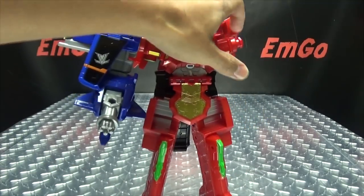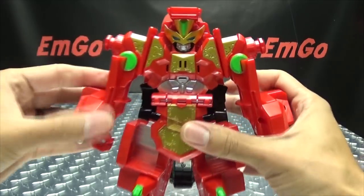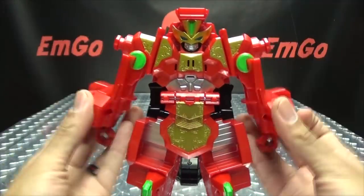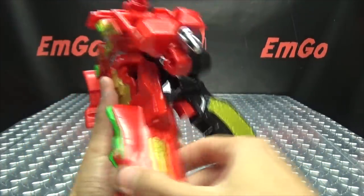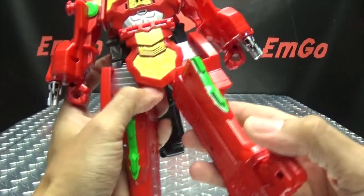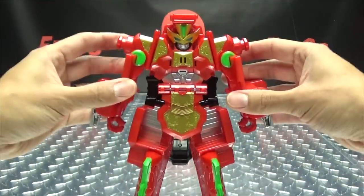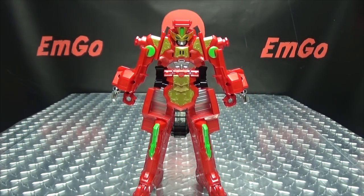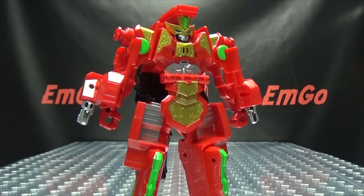I actually forgot to talk about the articulation for the Lupin Magnum itself in robot mode. The shoulders can rotate, and the arms can move up and down at the transformation hinge. The legs can move, but it doesn't serve too much as far as poseability goes — it's really just more for transformation than anything else.